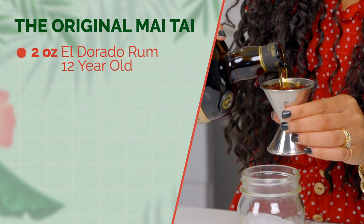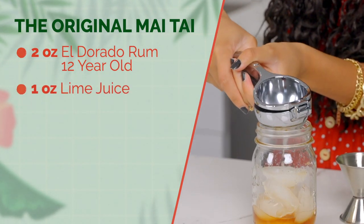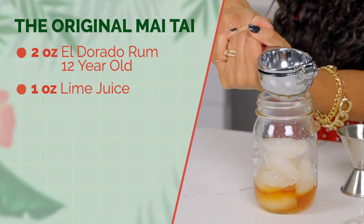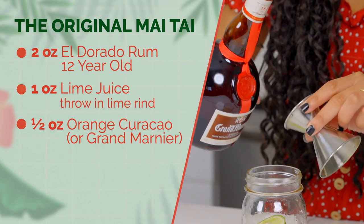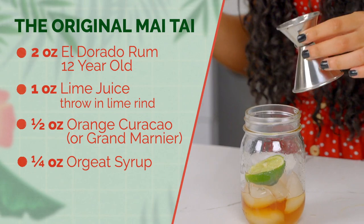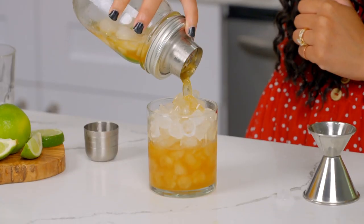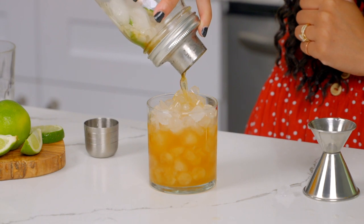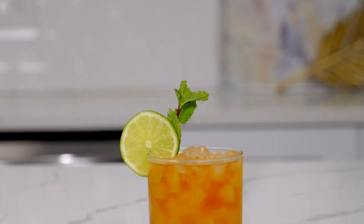add two ounces of rum — we're using El Dorado rum, 12-year. Squeeze a half lime for one ounce of fresh lime juice and throw in the lime rind. Half an ounce of orange curacao — today we're going to be using Grand Marnier — a quarter ounce of Orgeat syrup, and a quarter ounce of simple syrup. Shake well, then strain into a glass filled with crushed ice. Garnish with a lime wedge and a mint sprig. And there you have it, a traditional Mai Tai.